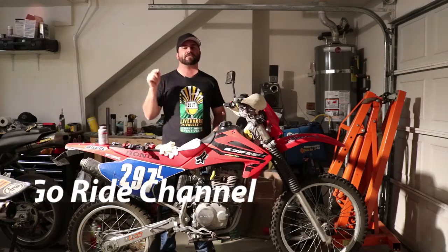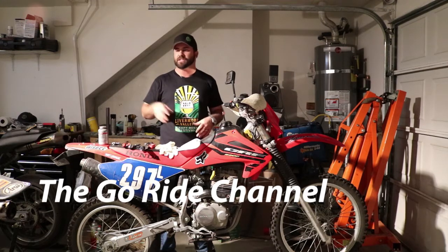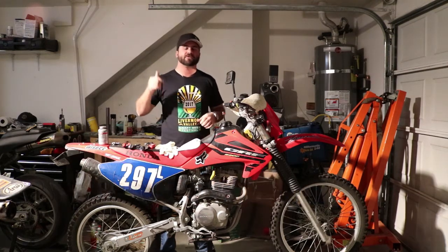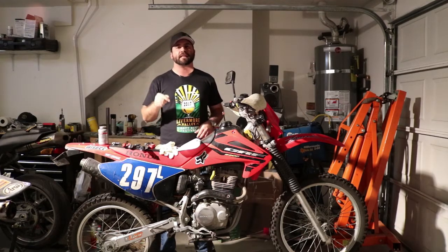What is up guys? I am Howie and this is the GoRide channel where I publish motorcycle videos every week about motorcycles of every flavor, every shape and size. If you find this video interesting, informative or funny, please hit the like button and if you want more content like this, hit subscribe.